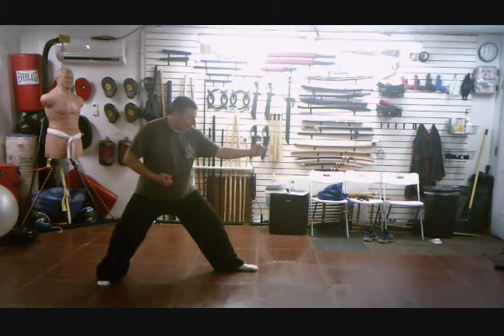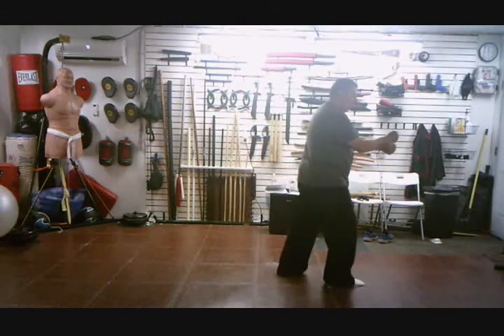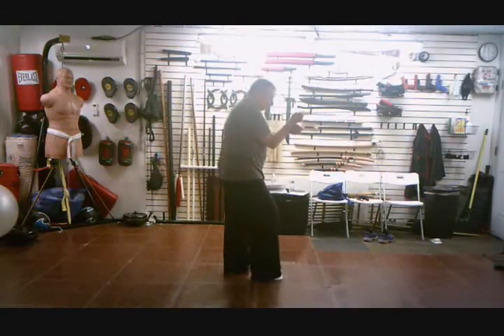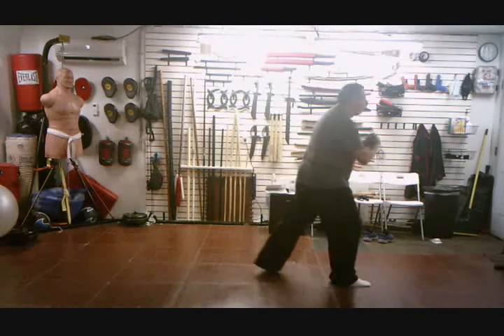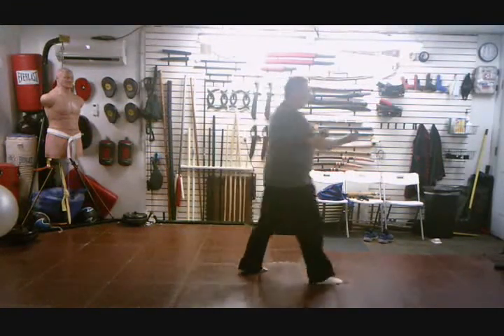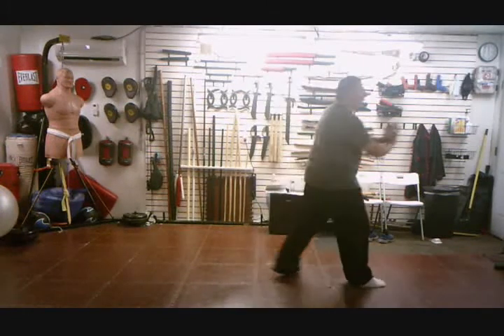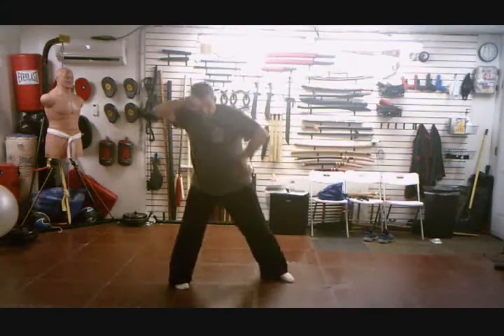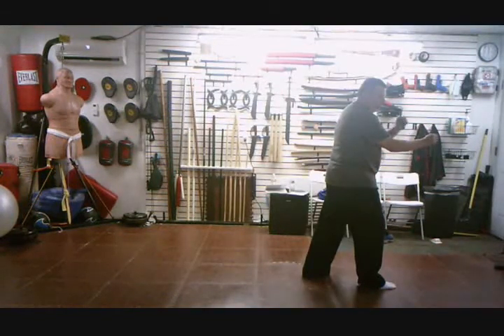Now I'm going to step through — the left is still extended. Step through, step back, draw the right foot back, turn. I'm going to punch through. This hand is almost at the elbow, both in fists, right underneath.